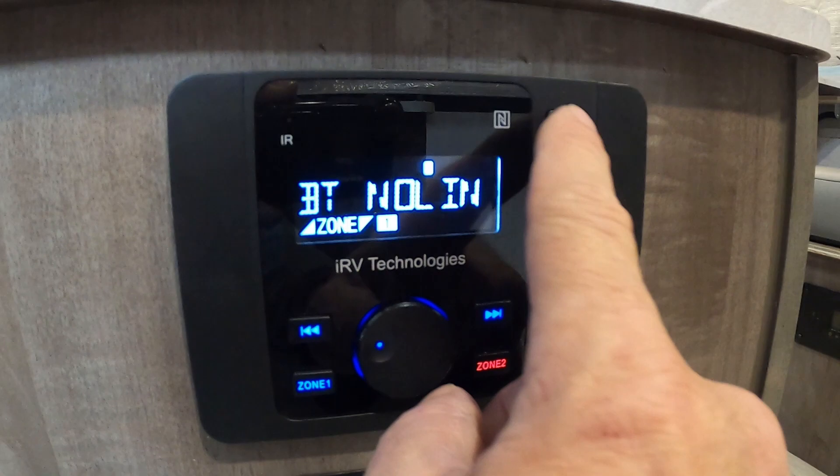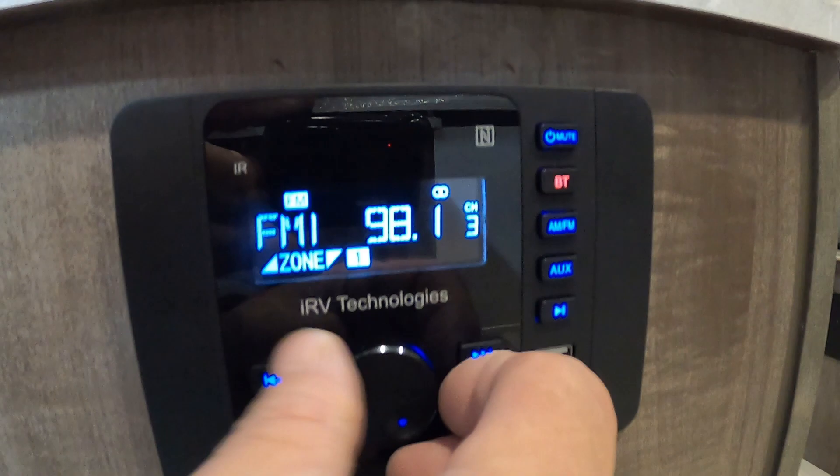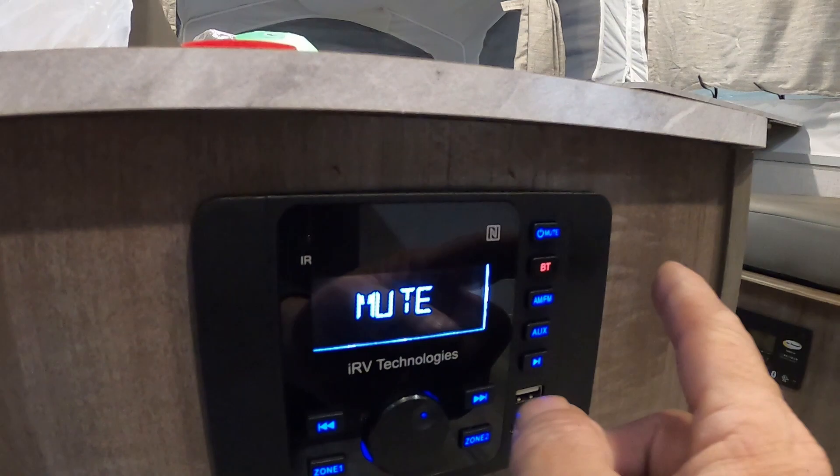Let's see if we can get a station to come in inside this metal building. There's your indoor speaker and here's your outdoor — both again AM/FM, Bluetooth, and auxiliary. There's a charging port. Touch it to mute it; hold it in to shut it off.